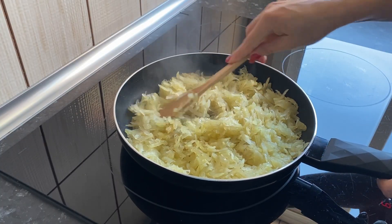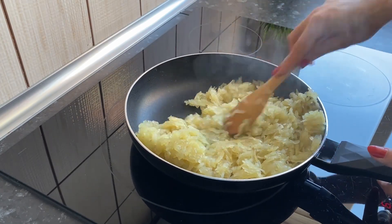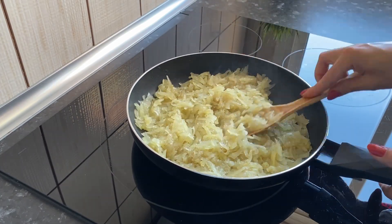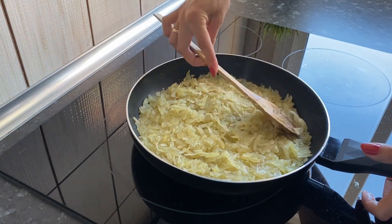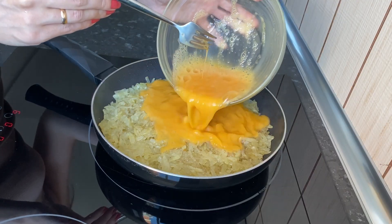The potatoes became completely uniform. Mix well and level the surface. Pour the beaten eggs on top.